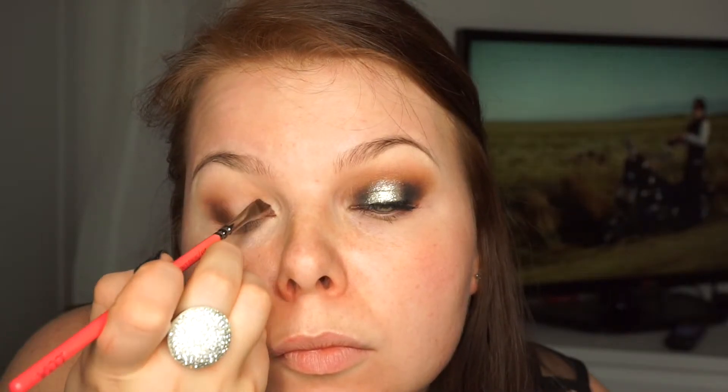If you need any more eyeshadow, just add — don't worry about it. I'm doing the exact same thing with my inner corner. I'm taking the Zoeva 317 and my Inglot 298 shadow and I'm just packing everything there, and then I'll change the brush and do the exact same thing as I've done with my outer corner.